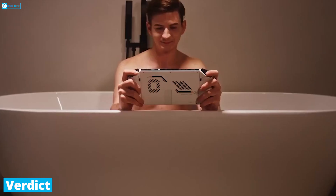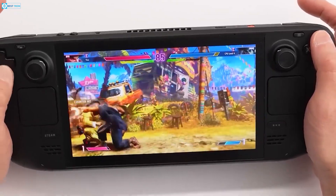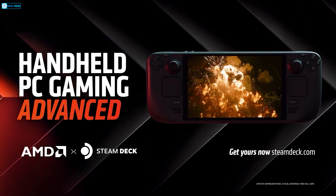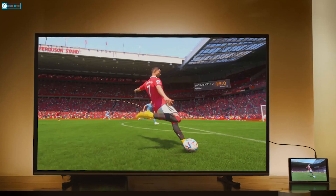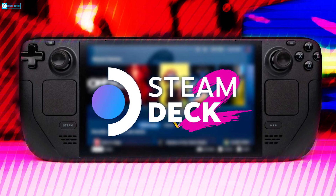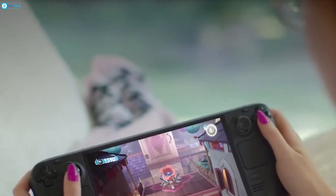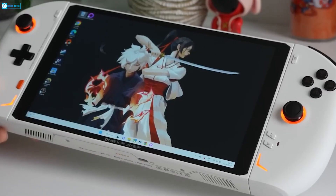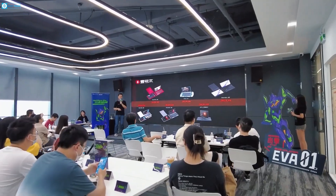The One X Player 2 Pro brings blistering next-gen AMD hardware and a gorgeous display that steamrolls the Steam Deck OLED in raw gaming metrics. However, Valve's proven handheld formula offers excellent ergonomics, software versatility, an unbeatable game catalog, and sensational value. While the One X Player 2 Pro takes the portable gaming crown for speed and visuals, the Steam Deck OLED still reigns supreme when factoring in overall design, flexibility, and affordability. The Steam Deck's balance of performance and value persists as a gold standard in mobile PC gaming. Which would you choose — most valued handheld with an affordable price, or faster performance with a premium price? Let us know in the comments below.